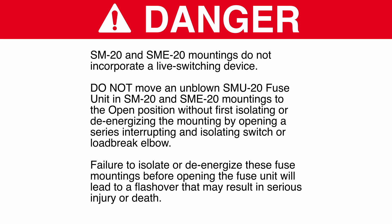SM20 and SME20 mountings do not incorporate a live switching device. Do not move an unblown SMU20 fuse unit in SM20 and SME20 mountings to the open position without first isolating or de-energizing the mounting by opening a series-interrupting and isolating switch or load break elbow. Failure to isolate or de-energize these fuse mountings before opening the fuse unit will lead to a flashover that may result in serious injury or death.